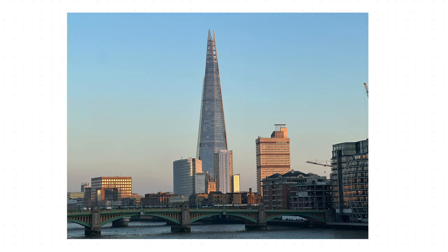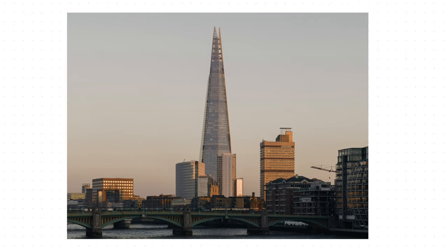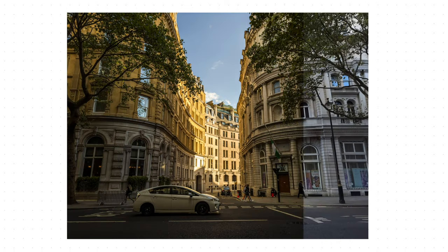By the end of this video I'm going to share with you the settings that I use to take the best iPhone shots possible — photos like these taken with nothing but my iPhone 14 Pro.